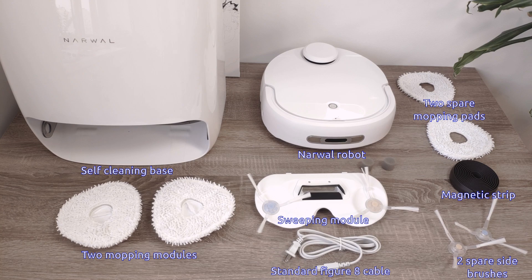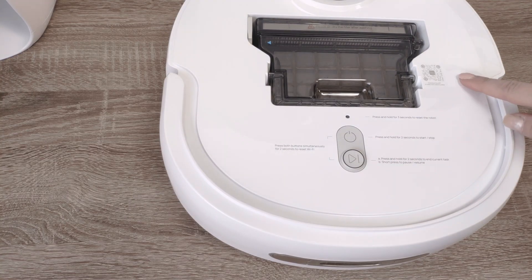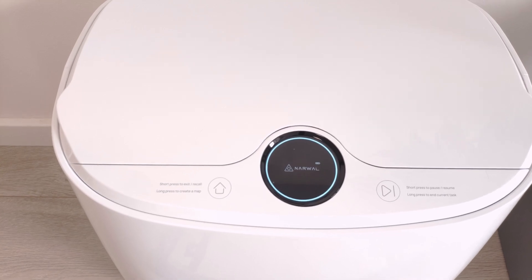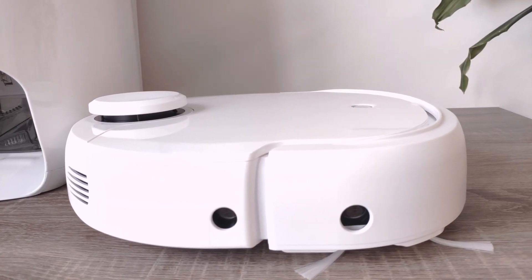I have been running it every day for about a week, so let's talk about my experience with the Narval. What I love the most is the charging base. On top you can see a display that shows current cleaning status, maintenance alerts, and other things. The robot itself looks really cool too.